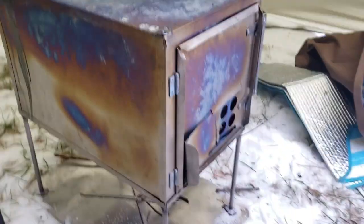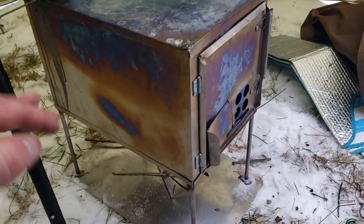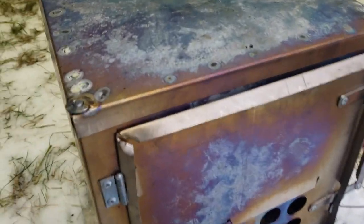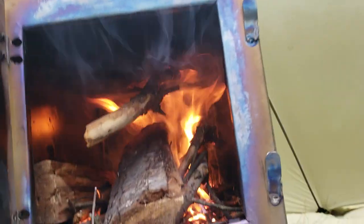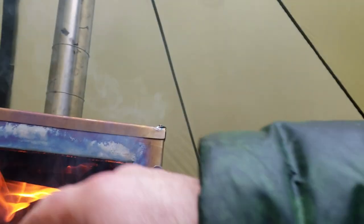This stove rips, let me tell you that. It's 16 inches in length, 10 high, 10 wide. I've got a double locking system, and I even have a secondary damper. Nice big entrance for logs.